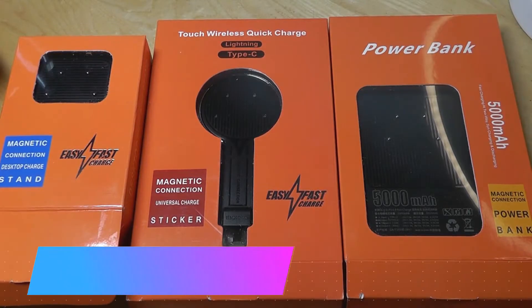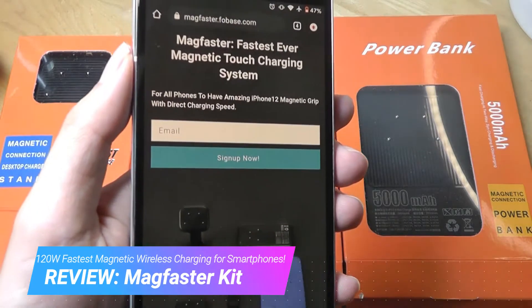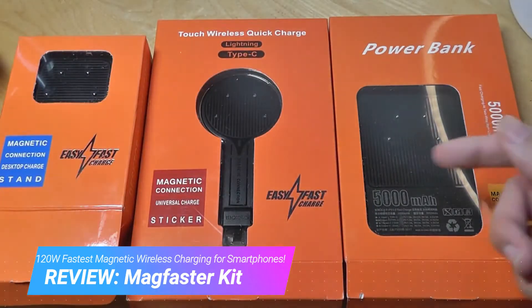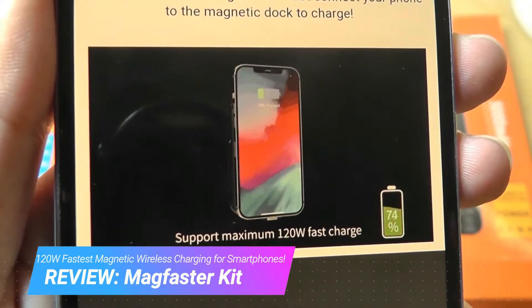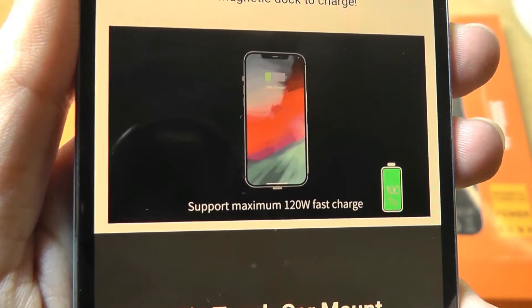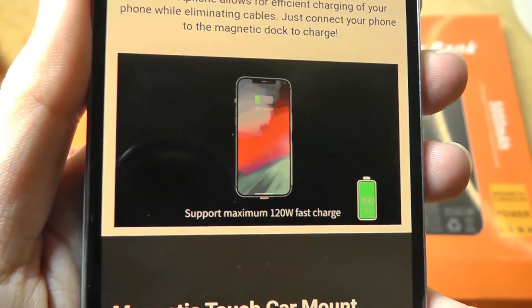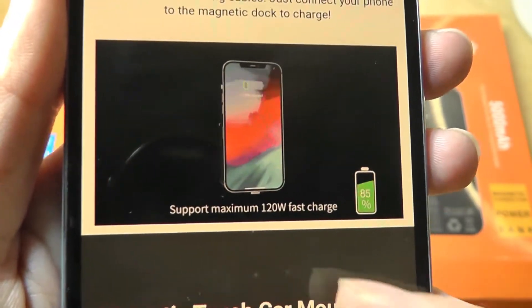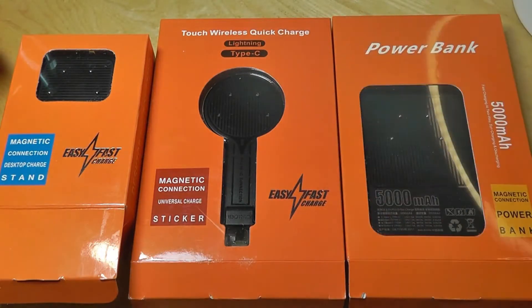Hey y'all, here at OSReviews. Today we're taking a closer look at the MagFaster Magnetic Charging System. This claims to be an alternative to wireless charging, but it's using these proprietary magnetic pogo contacts so you can put it onto the base to very quickly charge it up. The selling point here is it offers faster charging speed than conventional Qi charging, which typically works only with 10 to 15 watts of power. This supplies up to 120 watts using these pogo contact points, so you can get a much faster charging speed.